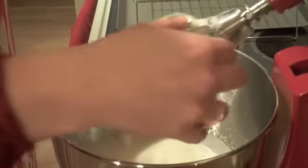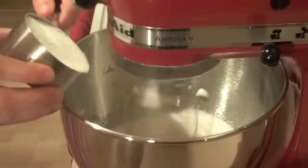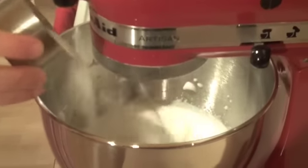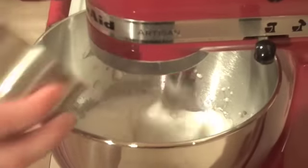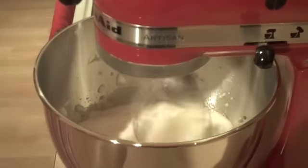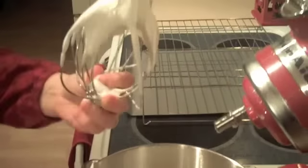We're going to get the mixer going again and add a quarter of a cup of sugar to those egg whites, just a little bit at a time. We don't want the egg whites to deflate. Continue putting your sugar in, let that beat up, and then we're going to add just a little bit of vanilla — about a quarter of a teaspoon. Those egg whites are going to keep beating until they get to a stiff peak, which is just like this. That's exactly what we're looking for.